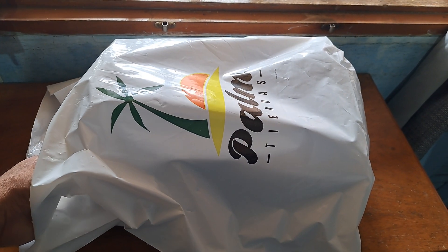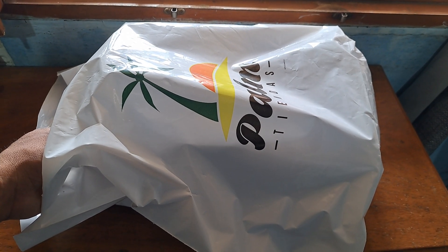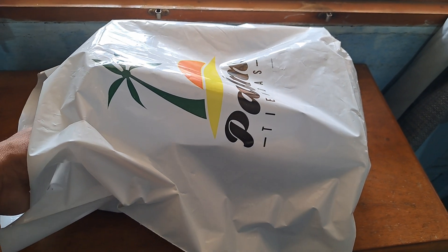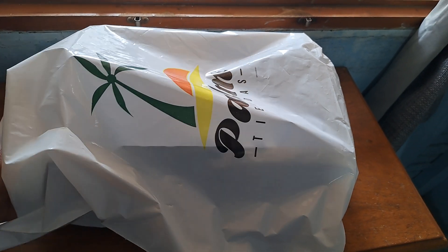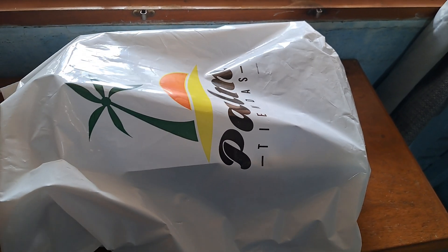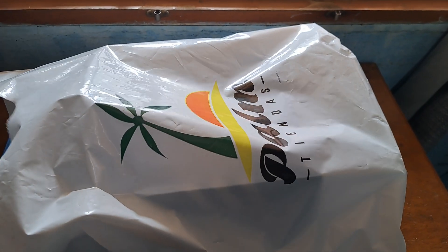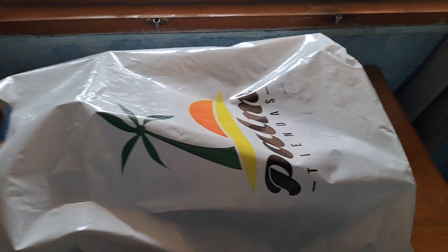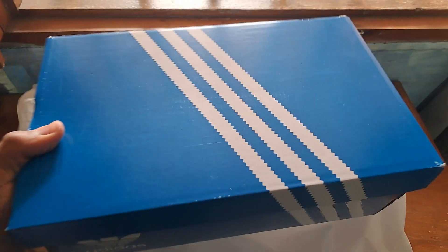This is so special to me because even though it's a pair that everybody knows and likes, it's my first pair. Can you believe I never had a pair of this before? So let's get to it right away. I'll be doing it with one hand — the other one I'm holding the camera — so bear with me as I try to take this off the box.